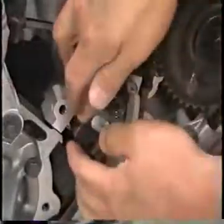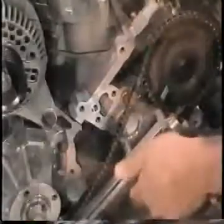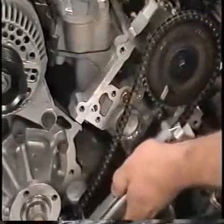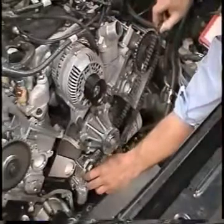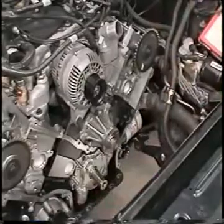Remove the two bolts retaining the left-hand tensioner to the cylinder head and remove the tensioner. Remove the two bolts retaining the left-hand chain guide to the cylinder head and remove the chain guide. Remove the left-hand chain from the camshaft gear and remove the left-hand crankshaft gear and chain. That completes the timing chain removal procedure.